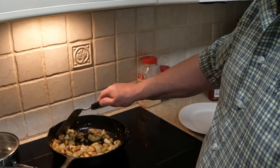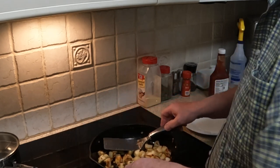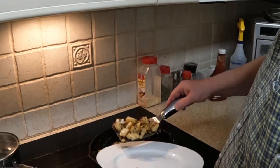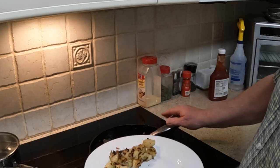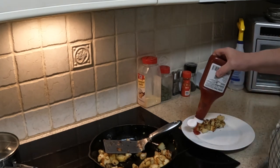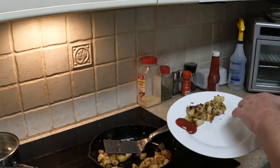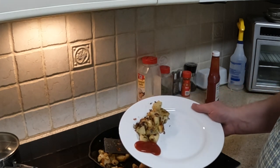These are done — we're going to shut this off and plate it up. Got some onions in there. We normally serve hash browns with ketchup on the side. Put a couple eggs, piece of ham, whatever you want for breakfast. There you go — enjoy your home fries.